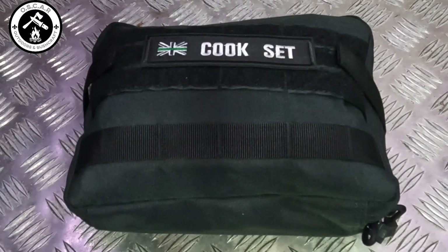So today I'm going to show you what we've got in the cook set, the pouch and all the features of it. Stick with me.